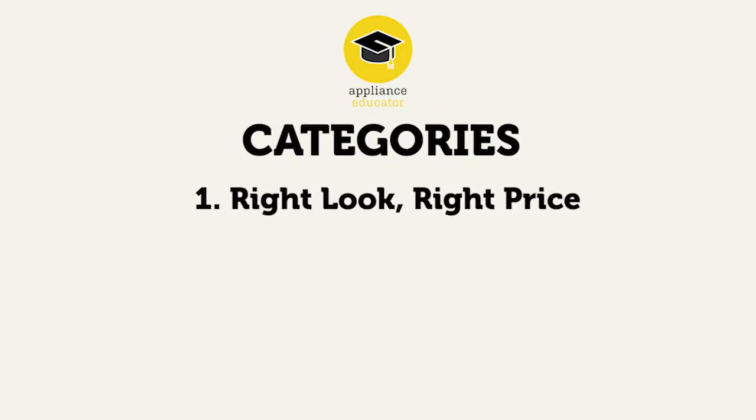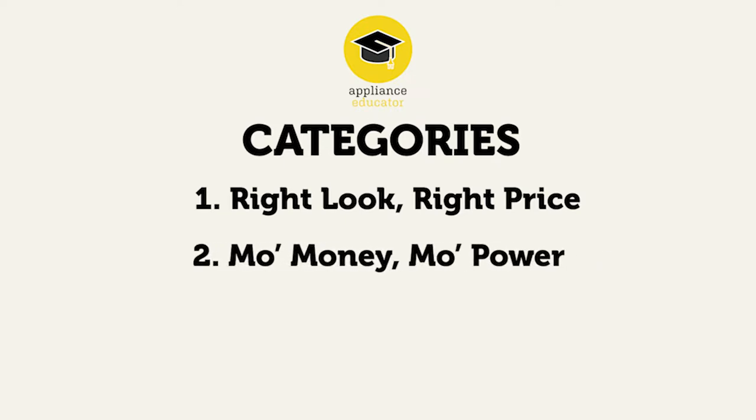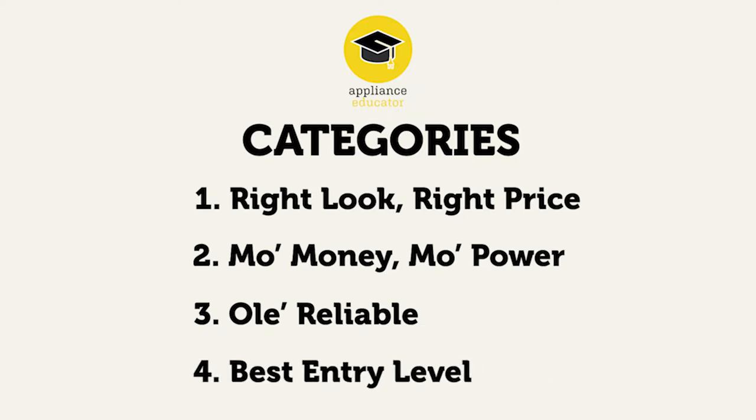The first category is the Right Look with the Right Price. The second category is Mo Money, Mo Power. The next category is All Reliable, and our last category is the Best Entry Level. With these four categories, we hope to show you the best range that could suit your needs.